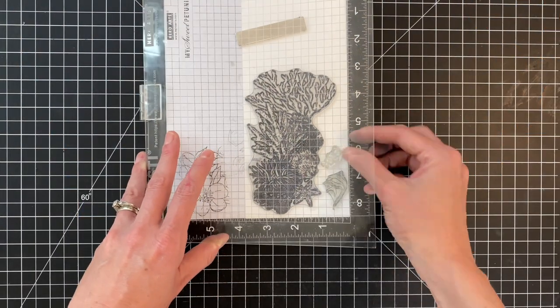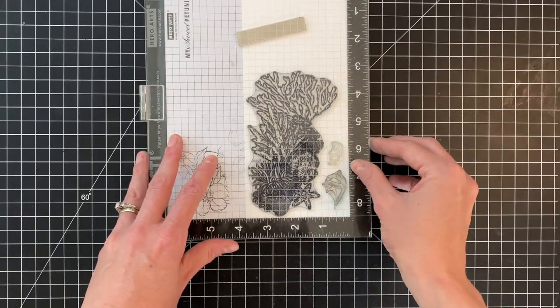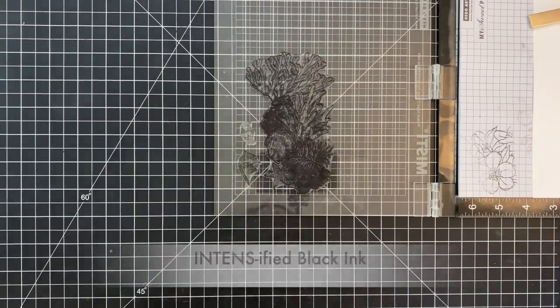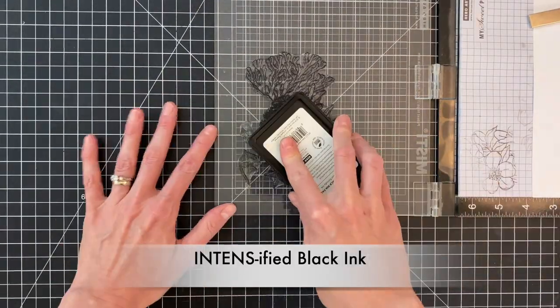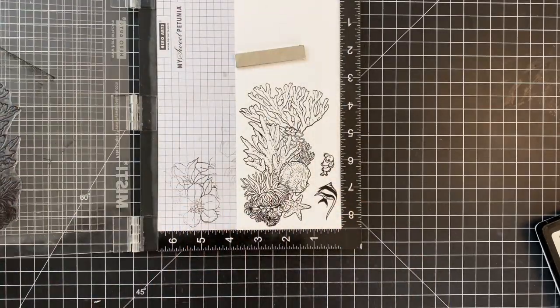Let's start by stamping some images from the stamp set included in the kit. I have that large coral image as well as a couple of fish, and I'm going to stamp them onto dove white cardstock with intensified black ink. This is a copic friendly ink.